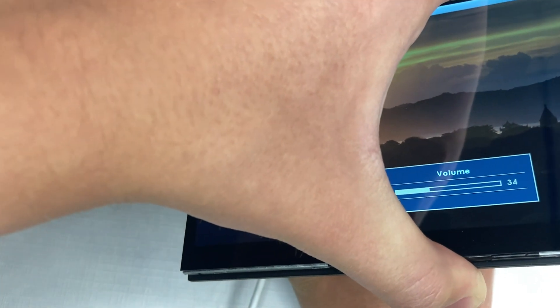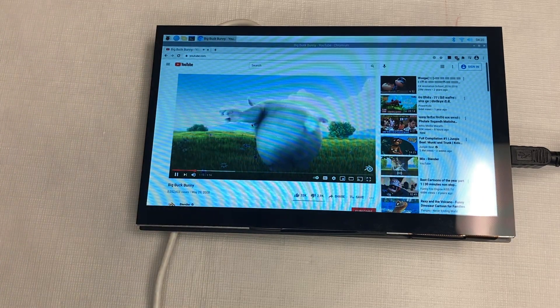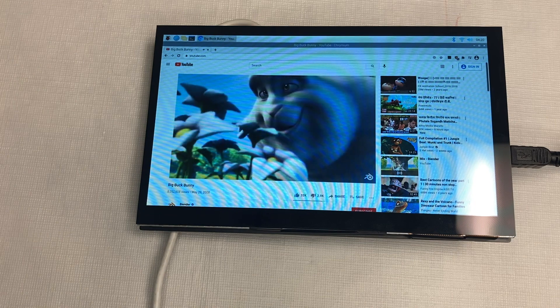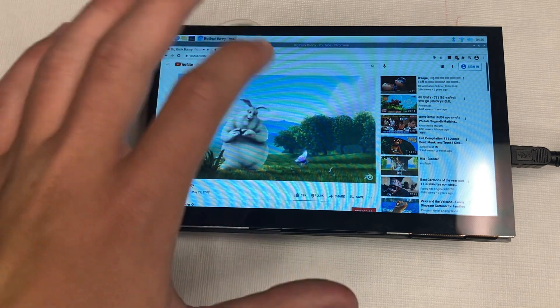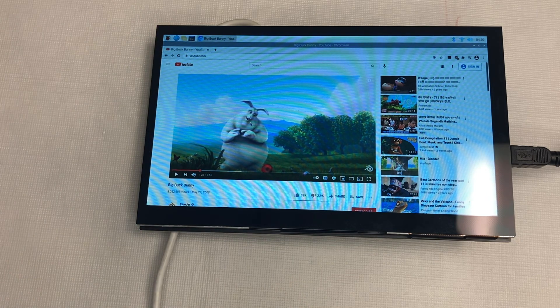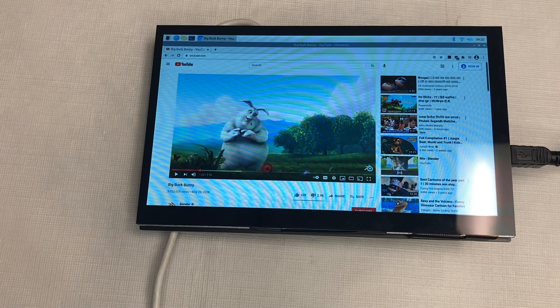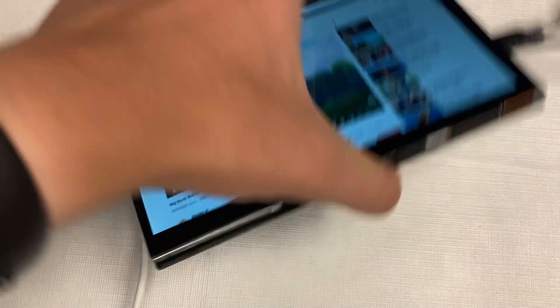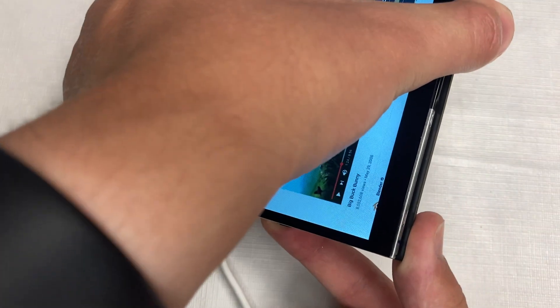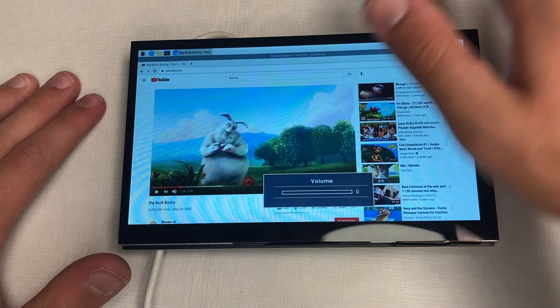Using the physical volume buttons, I increased the volume to 100 and played a YouTube video — Big Buck Bunny — to test the speakers. They're not crazy good, but they're not terrible either — fairly decent. One issue I've had across all operating systems on this touchscreen is random popping sounds. I recommend turning the speakers all the way down when not in use to avoid that.